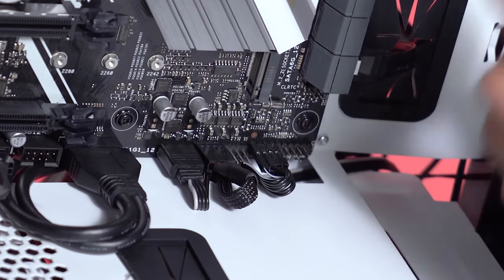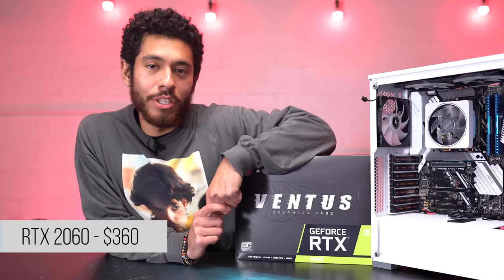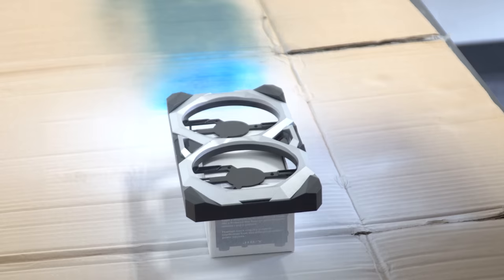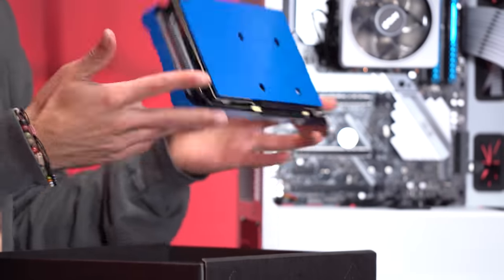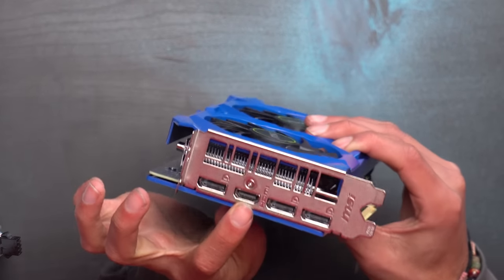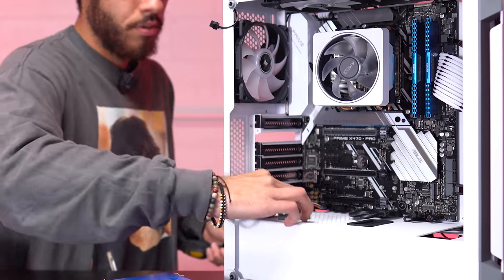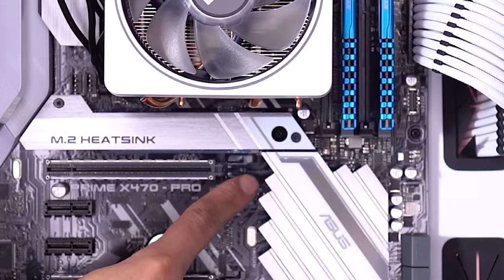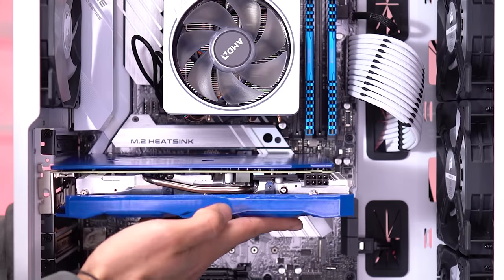Our RTX 2060 is the final part we're throwing in our build. We spray painted it blue - not the cleanest paint job in the world but it'll have to do. The card rocks three DisplayPorts and one HDMI port. We're going to be clearing the second and third slots, then the card goes into the first PCIe slot. Pull the lever all the way back, line it up, push it in, and that little lever will click back up.